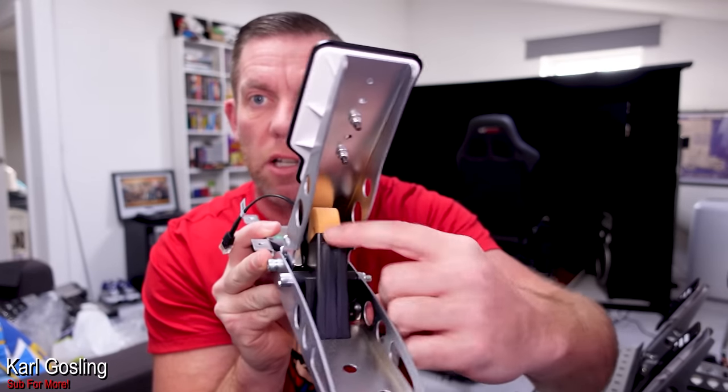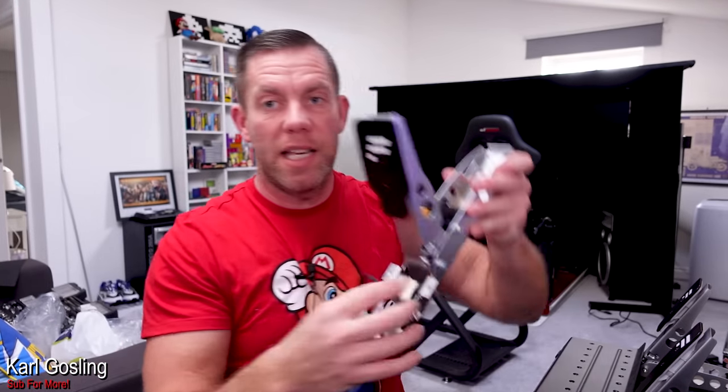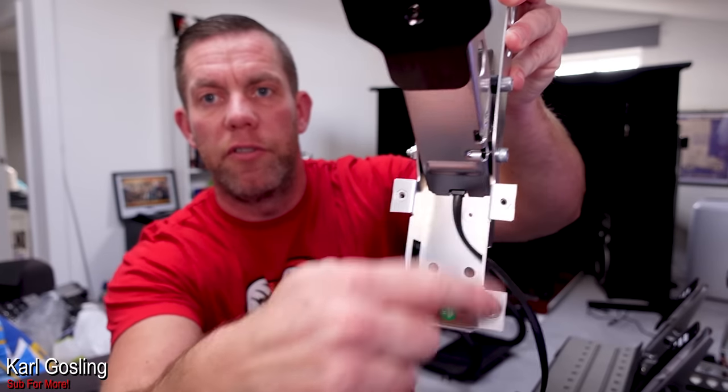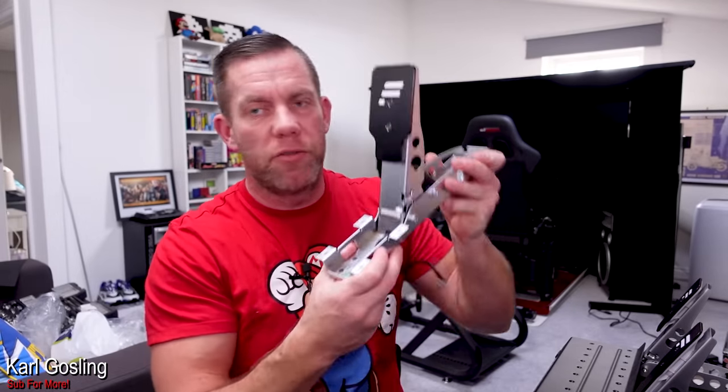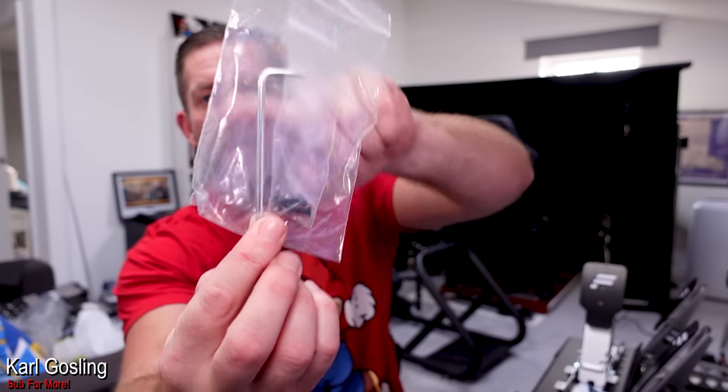The original pedal just for comparison - it's got your little piece of rubbery foam in there that squishes as you press the pedal down. These just bolt on with four bolts, so I've undone those four bolts and whipped this one off. You also get four more bolts in the bag and an Allen key type thing to undo it with.